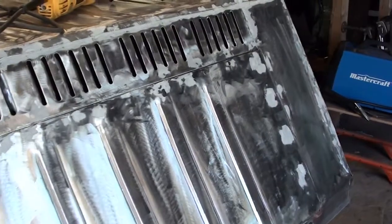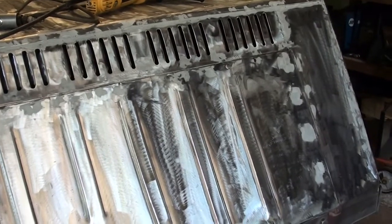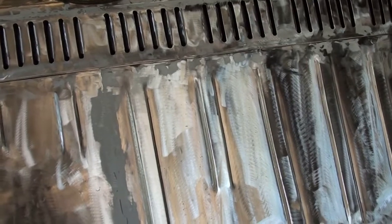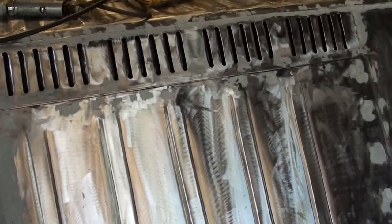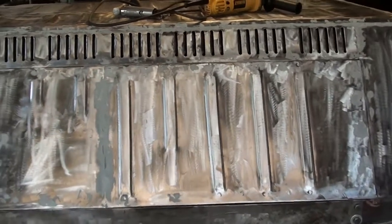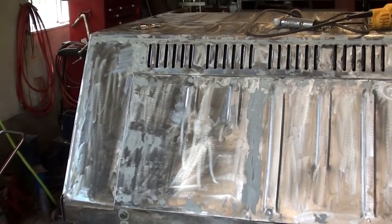It's my first time doing something like this so I don't know - next year I might be repainting the whole thing, might have to strip it down and put more fill on it and repaint it. We'll see. Anyway, I'm going to wrap this video up here. As always, if you have any questions or comments leave them below, and thanks for watching.